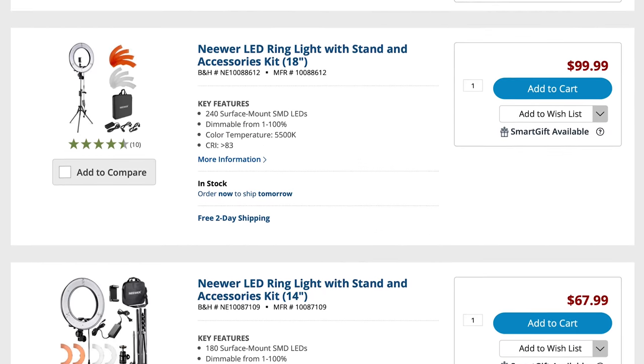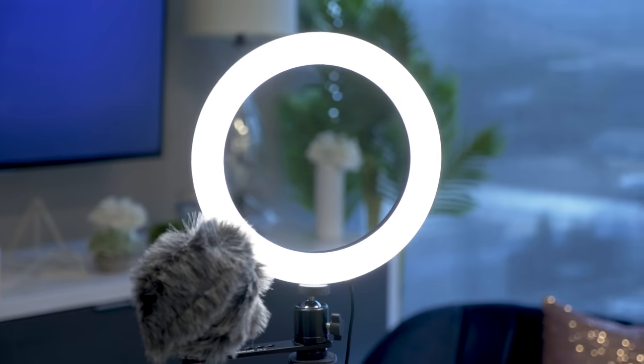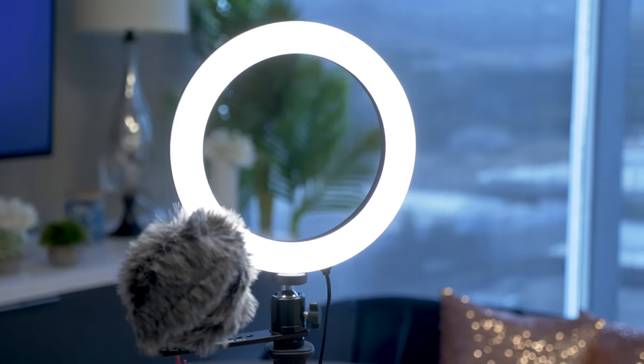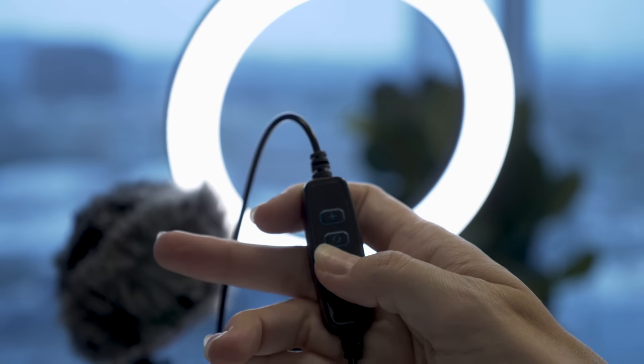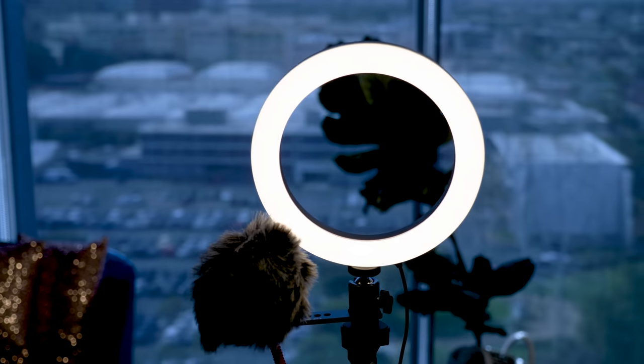If you're going to use a cell phone or an iPod to shoot your video, you're going to need good lighting. You've probably seen those massive 18-inch ring lights for sale online, but they're really expensive. And if you're just starting out, you probably don't need to go there. I really like this 8-inch ring light from Ubisize. It's USB-powered, it comes with its own tripod, and it costs under 30 bucks.